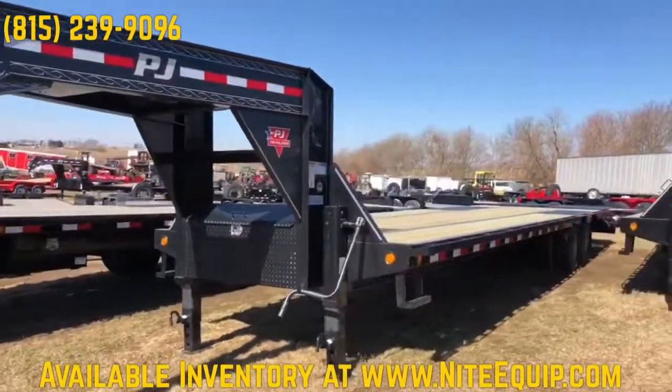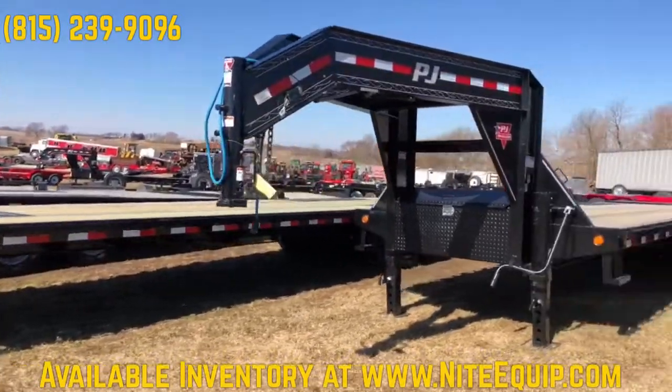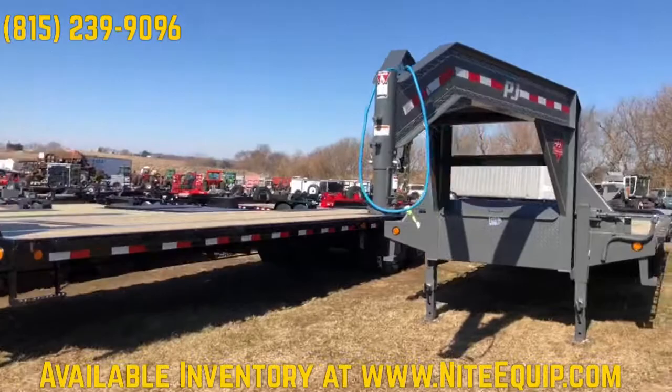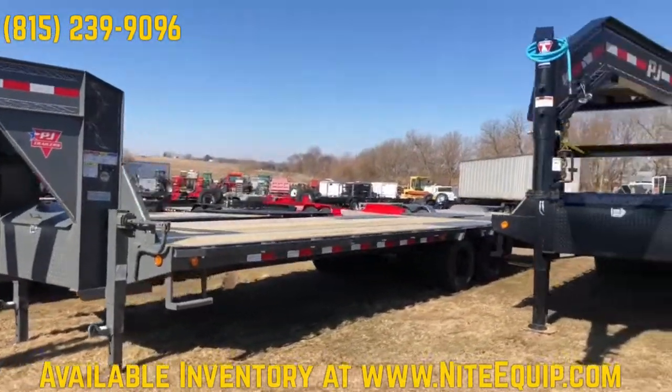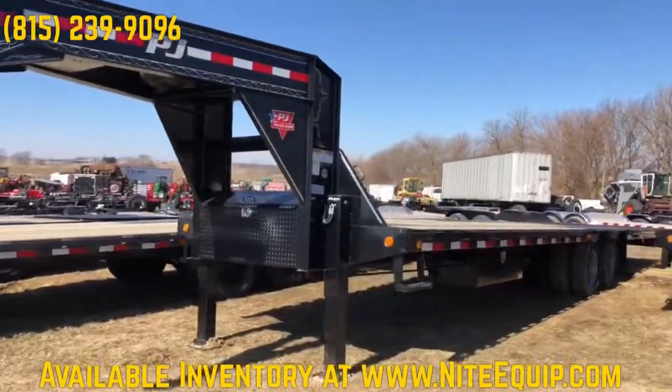These come in various lengths. Typically we go up to 30 feet with 10,000-pound axles, and then maybe we'll stock a 30-footer with 10s and 12s, but anything above 30 feet we do 12s. That generally meets most people's needs.